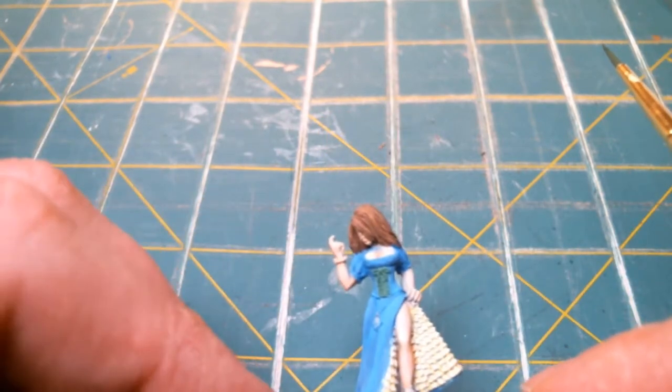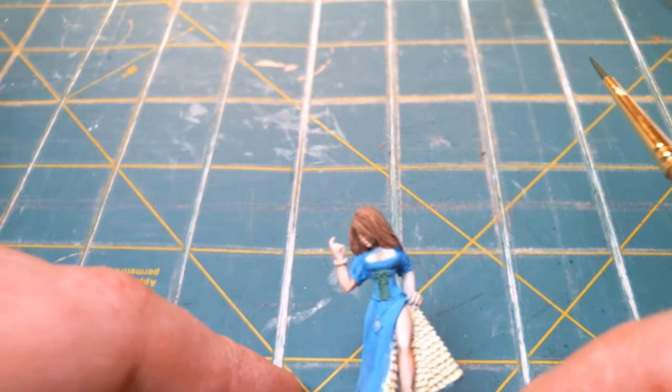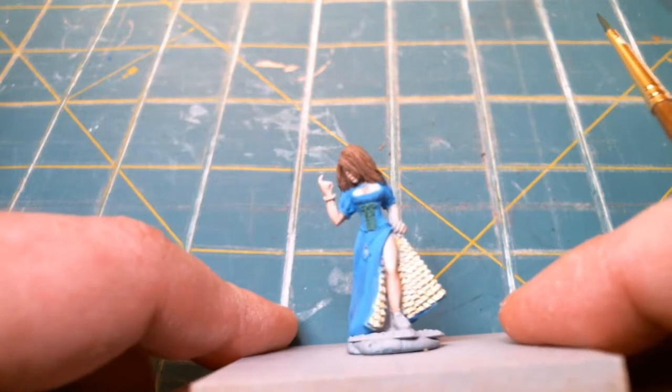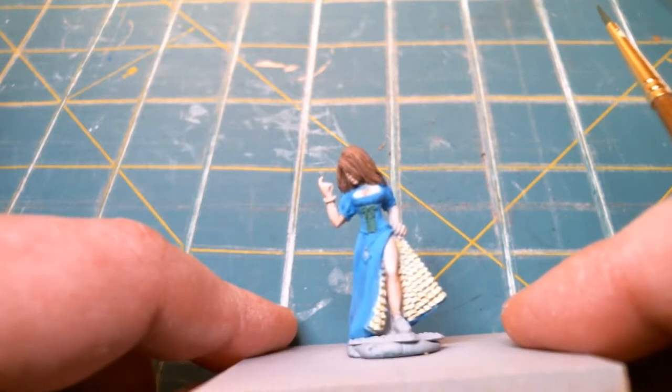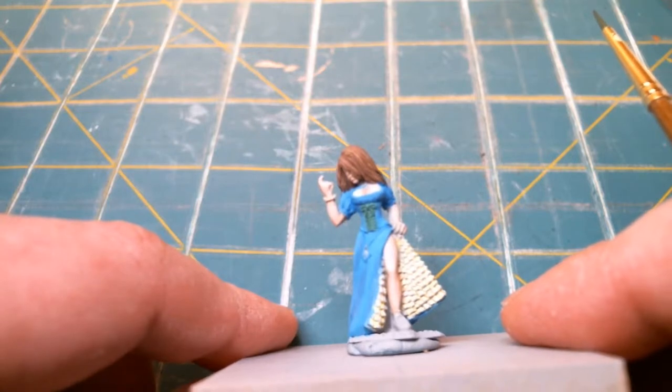I'll be back and I'll show you what I've done. Then we'll try doing a little light highlight on that. I'm going to try to highlight it with yellow — actually, I don't think that's a good idea. I think I may mix a little yellow in with the green and we'll try highlighting it from there.